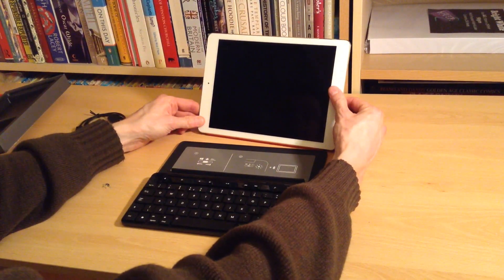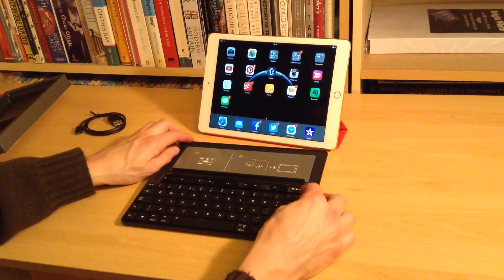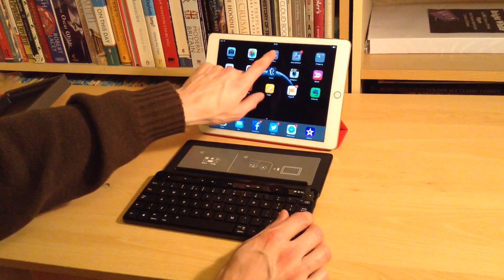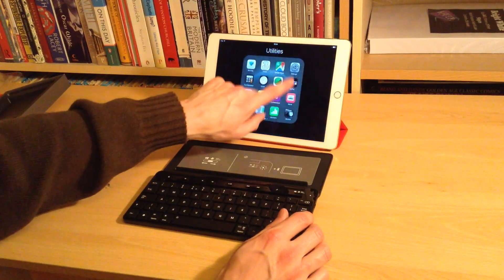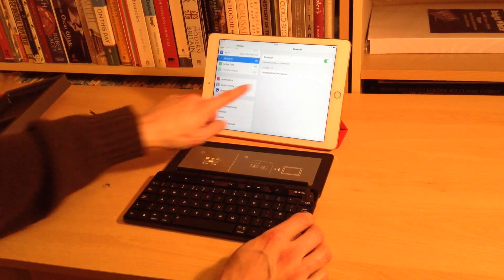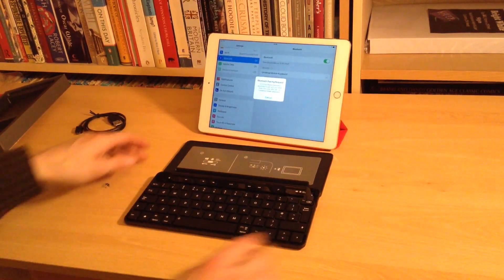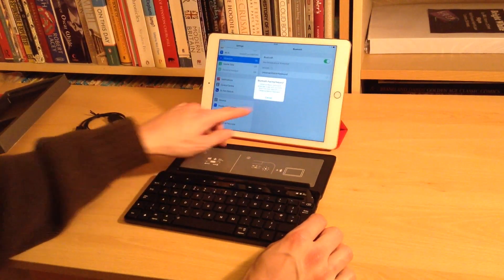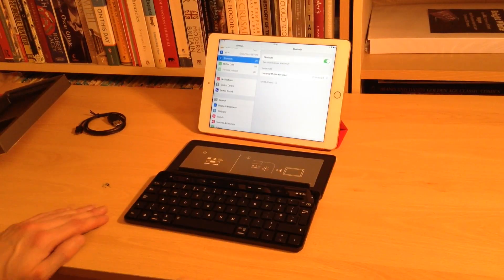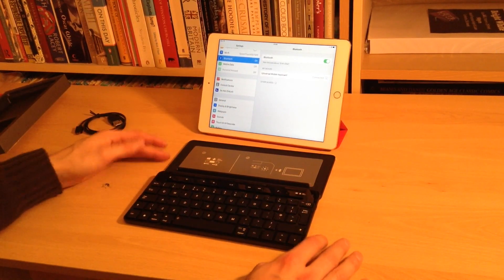So without actually having a proper look at this, let's see how we're going to set it up. We want this onto iPhone and iPad — if we go into Settings and Bluetooth... Universal Mobile Keyboard. Not sure if you can see what's going on here, but enter the code — well, that really was as simple as typing in a number it told me to, so I can't say much about that setup process.